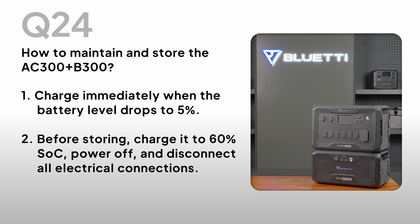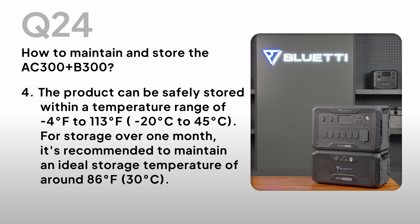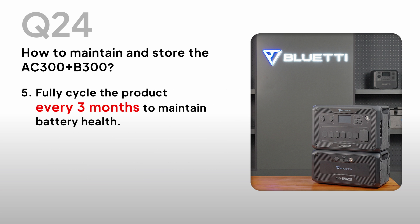How to maintain and store the AC300 and B300? 1. Charge immediately when the battery level drops to 5%. 2. Before storing, charge it to 60% SOC, power off, and disconnect all electrical connections. 3. Store it in a cool and dry place, away from flammable or combustible materials and gases. 4. The product can be safely stored within a temperature range of -4°F to 113°F (-20°C to 45°C). For storage over one month, maintain an ideal storage temperature of around 86°F (30°C). 5. Fully cycle the product every three months to maintain battery health.